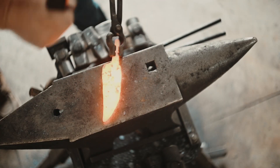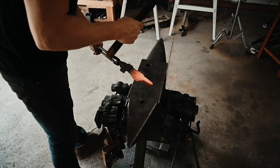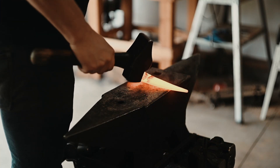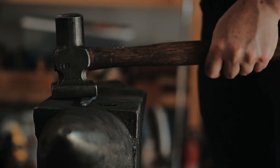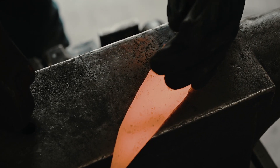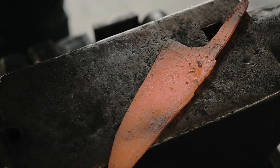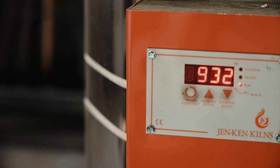After I forge the tang, I forge the tip and then draw the heel down, forging it to shape. And this is the touch mark — I got my touch mark from Buckeye Engraving, which is a local company here in Ohio.